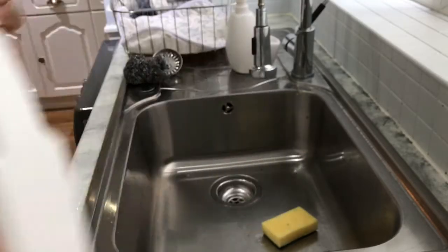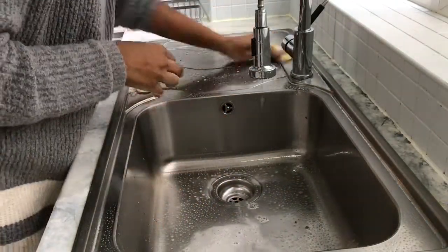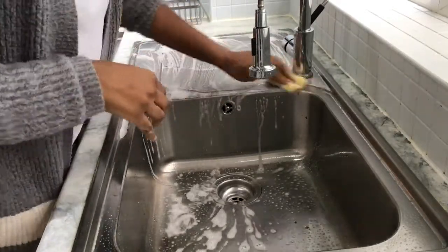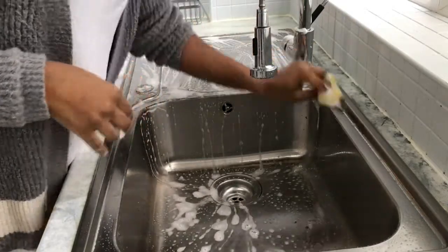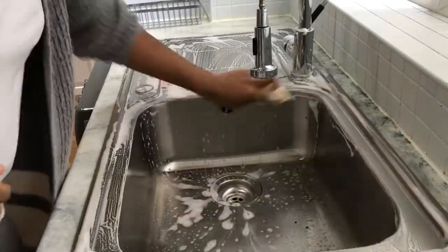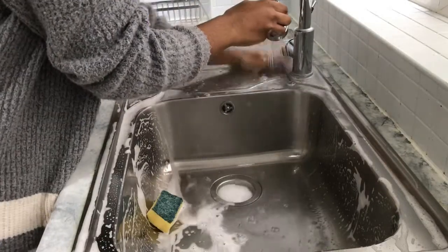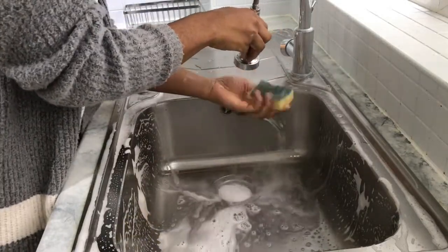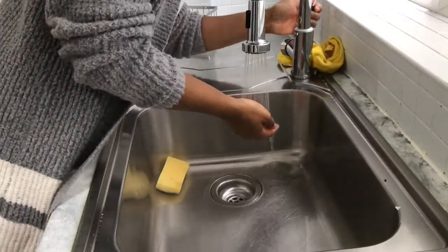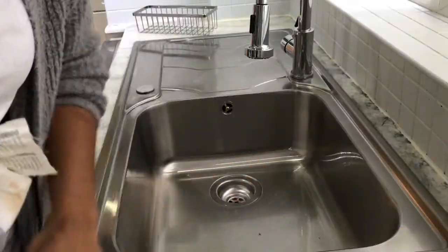Now that I've prepped everything, it's just the sink to clean. I normally use Cif but I've run out, so I'm using the Zenser degreaser. If anybody knows of anything I can use to get limescale off my sink, please tell me — I can never get it cleaned properly, it drives me insane. Any ideas, please help! I clean it down, dry it, and that's the sink done to the best of my ability.